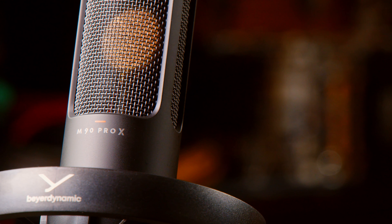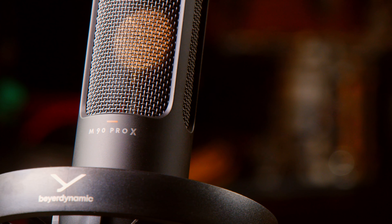Hey guys, Ryan Earnhardt here from Creativesoundlab.tv. Today we're going to be checking out the Pro X product line from Beyerdynamic. We have two new mics and two new sets of headphones. Let's get started.